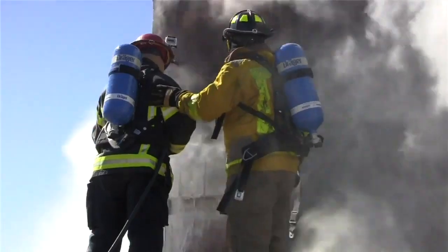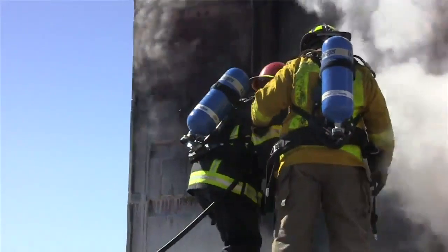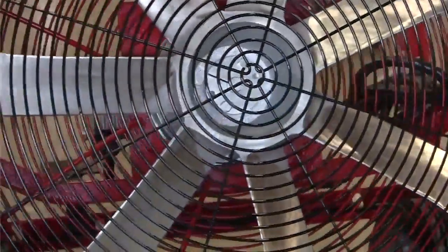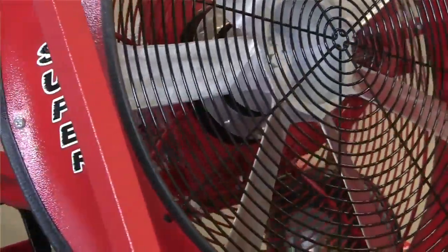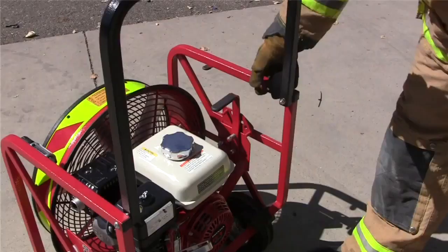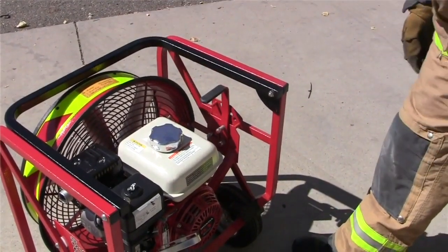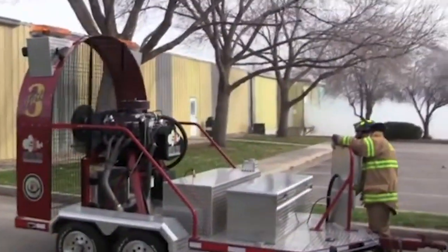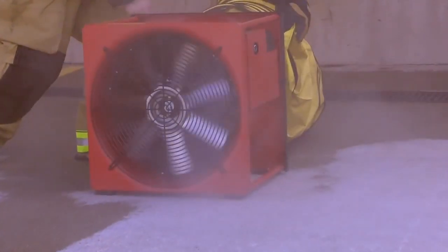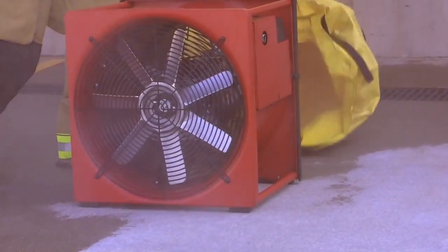Every fire scene is different, from the scale of the fire to the type of combustible crews are combating. As such, your ventilation needs will vary based on the scene, so consider a one-stop shop. SuperVac offers the biggest breadth of PPV fans, spanning from an 8-inch to an 80-inch blade, as well as smoke ejectors available in 12, 16, 20, and 24-inch blades.